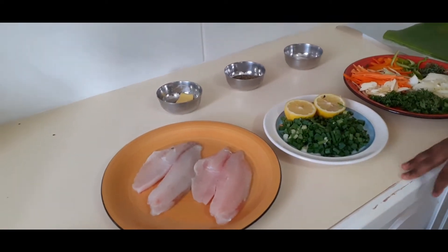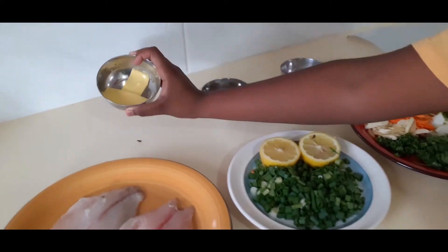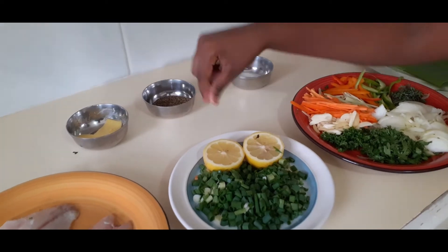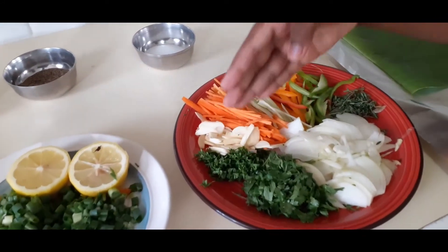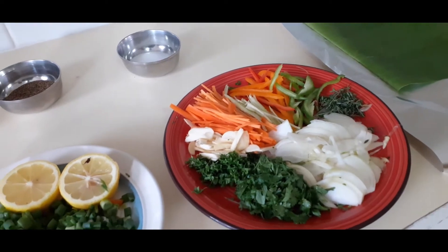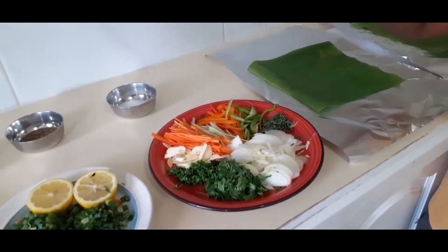Two tilapia, just cut it in the middle. Two sliced butter. Salt. Black pepper. Half lemon. A little bit of chives. We have cilantro. Parsley. Four cloves of garlic, chopped or sliced. Julien carrot. Julien celery.